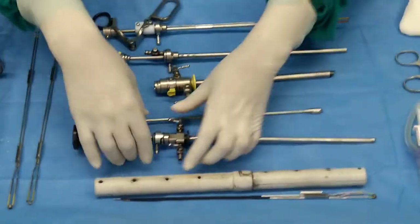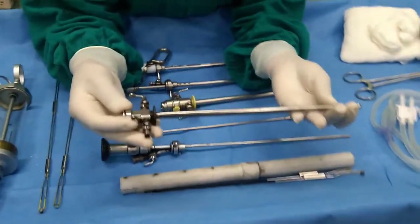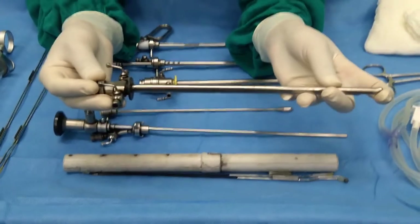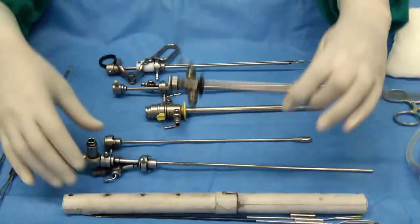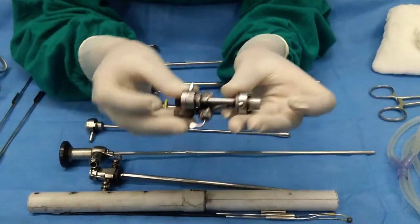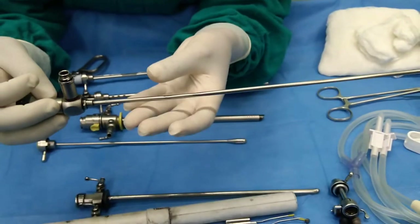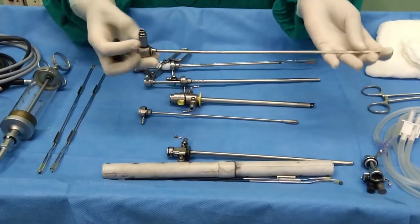Now I'm going to show one by one the instruments for the combined cystoscopy procedure. This one is a 19 French sheath — if we have to perform further procedure with this sheath we have to use a 22 French sheath, but just for the check cystoscopy we can use the 19 French sheath. This one is the bridge, which connects the sheath and lens together. Another instrument required for cystoscopy is the lens — this one is a 30 degree lens, which is used for check cystoscopy and TURP procedure.